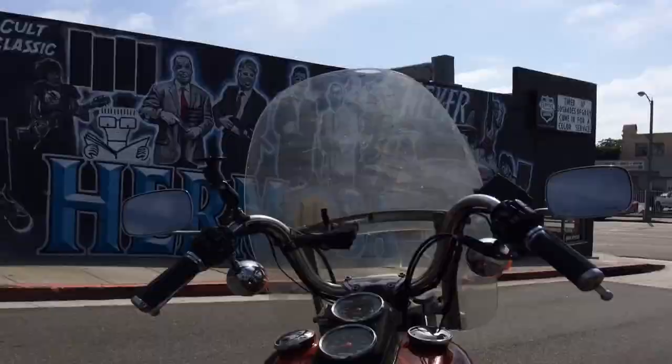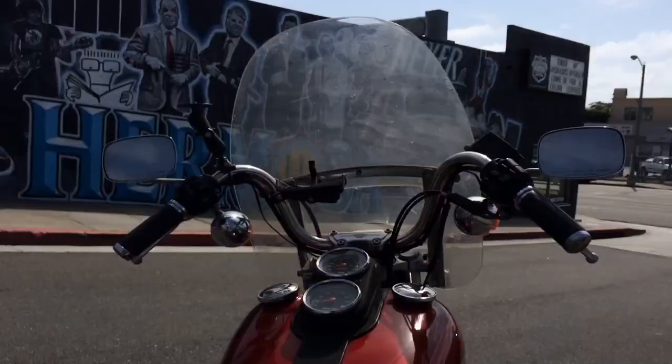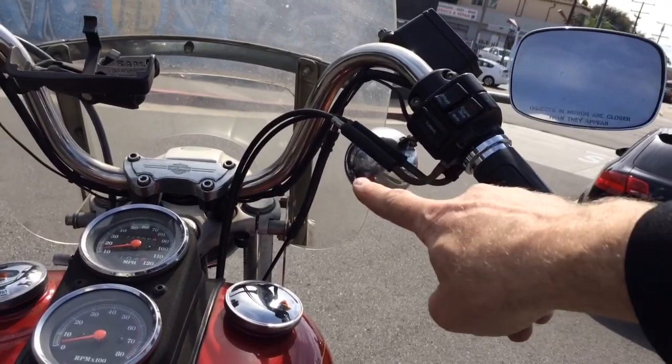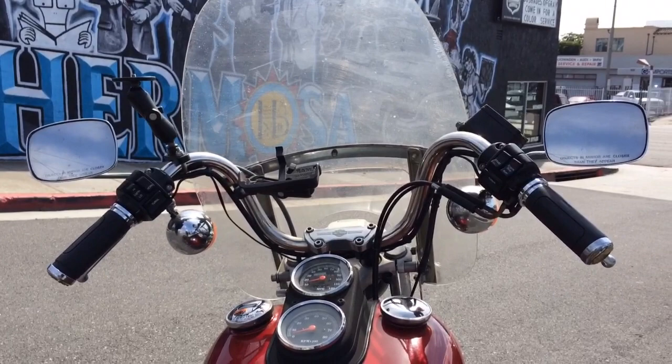These are buckhorn handlebars — they go up and then come back down at a sharp angle, so they look pretty goofy. When I first got this bike I didn't think I was gonna keep them, but I thought I'd make a video explaining why people like them, because once you use them you realize just how comfortable and functional they are, even though people make fun of your bike and tell you to get flat bars.